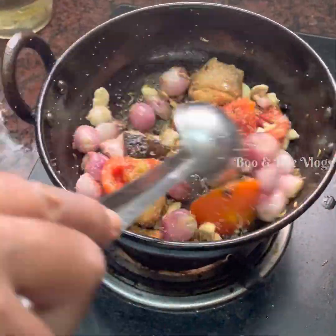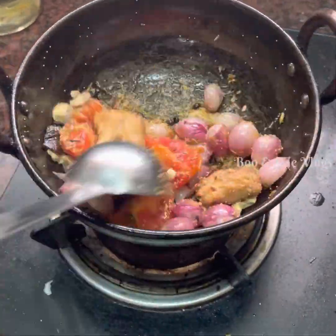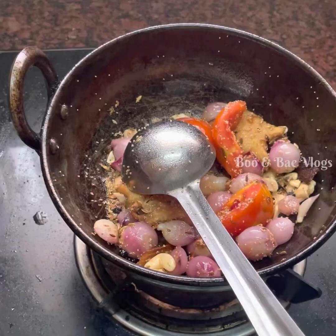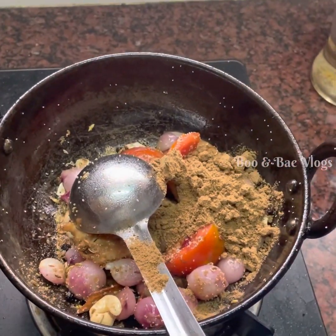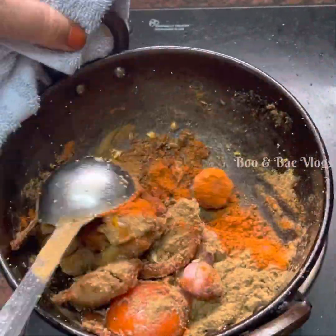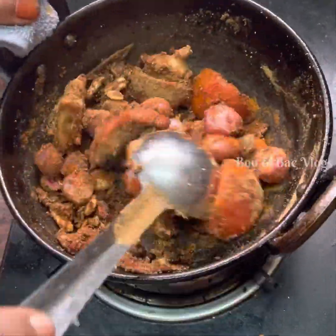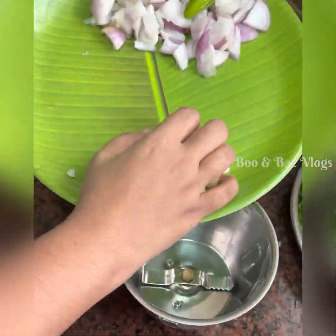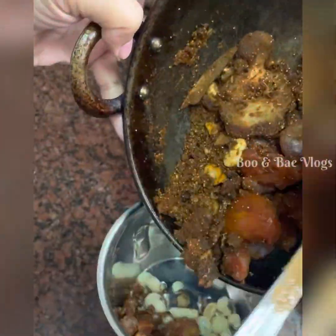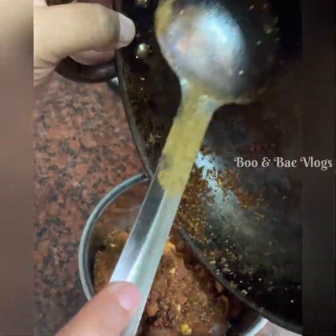Add some cashews. With those, add the sauce to the bowl and mix it. Add 2 ingredients in the bowl, add the sauce in the bowl.